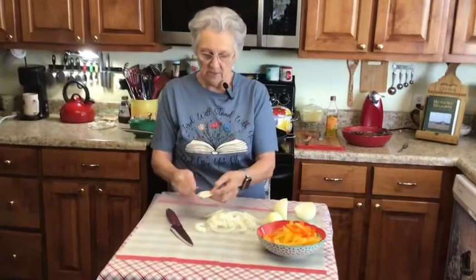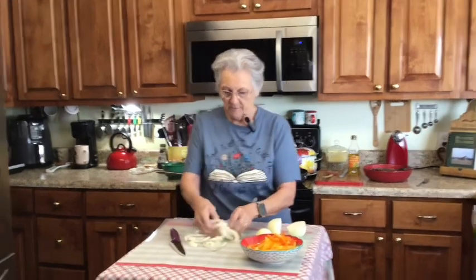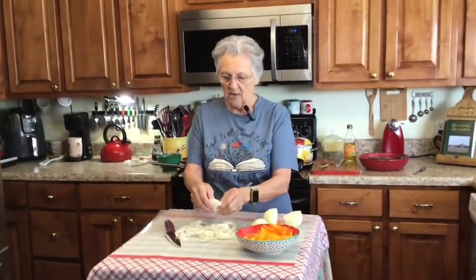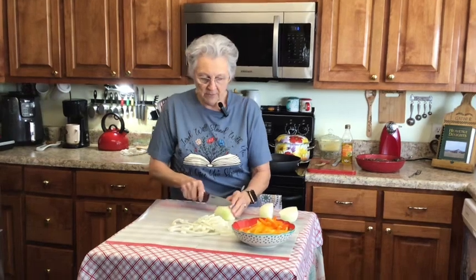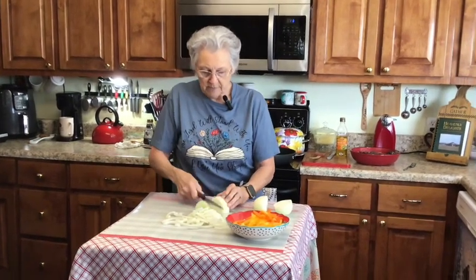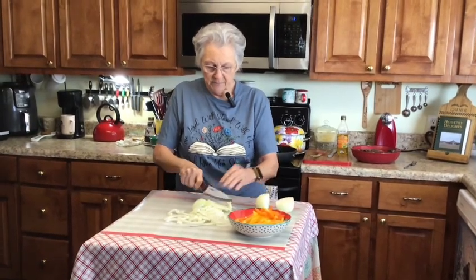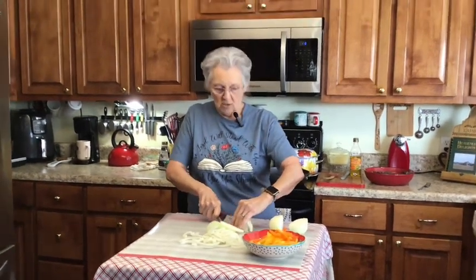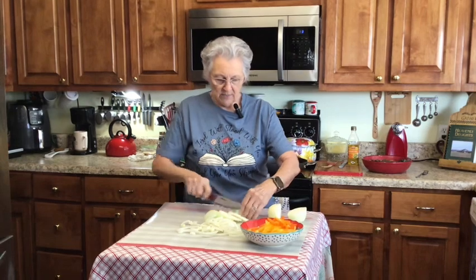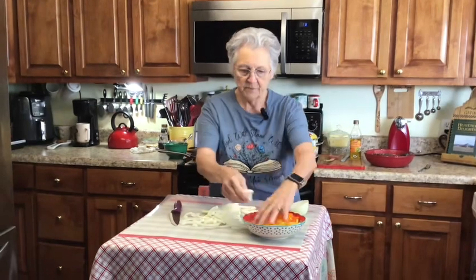I've got my pans on heating back here, but today I'm going to do the peppers and onions separate in another pan, then do my pepper steak and just put it over them. When you cook them in the same pan they get those juices in it, but it turns them a darker color, and I like mine to be really pretty.